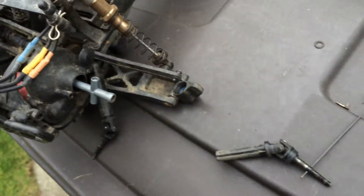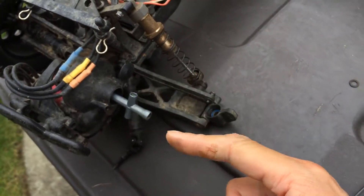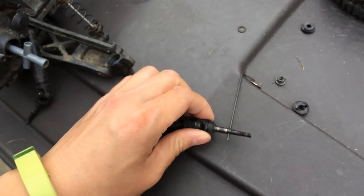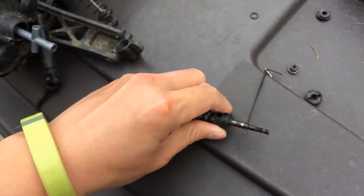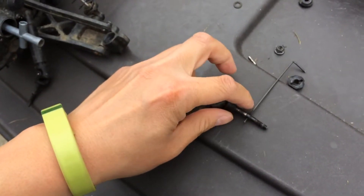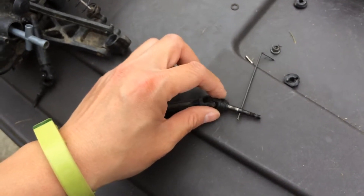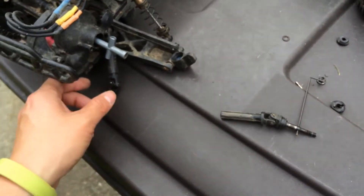But I noticed that the axle was turning one way and the wheel was turning another way, so that led me to look at the axle. You can see here — I put in an Allen wrench and I can actually turn the rest of the axle. This metal piece is no longer rigidly attached to the plastic universal joint.